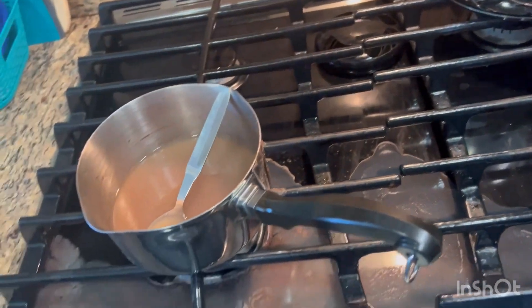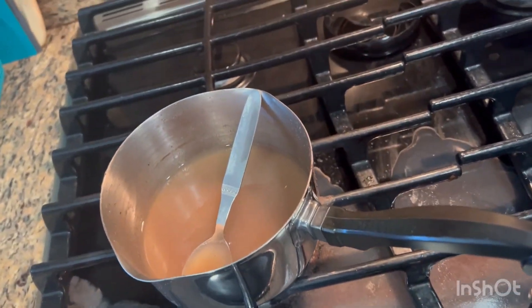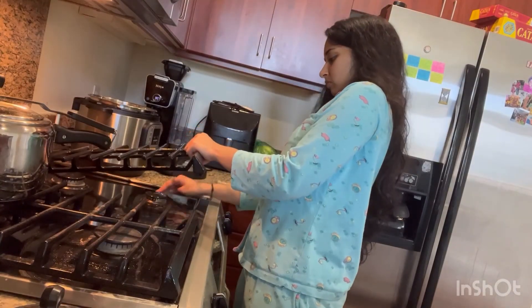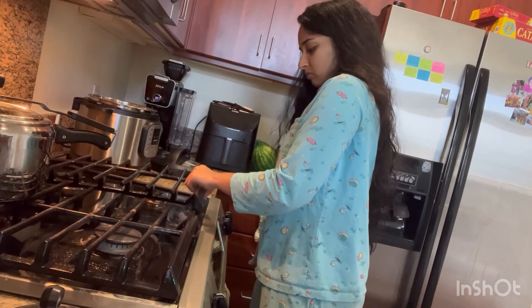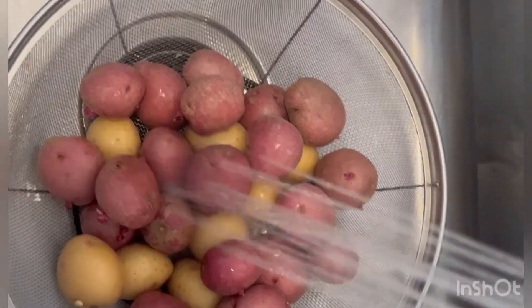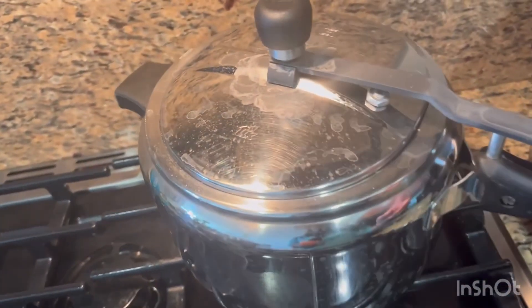I've cleaned it up. I need to maintain multi-tasking, especially for beginners. I decided to clean these tiny-tiny aloos and put them in the pressure cooker. And next, I decided to cook a huge quantity of rice.